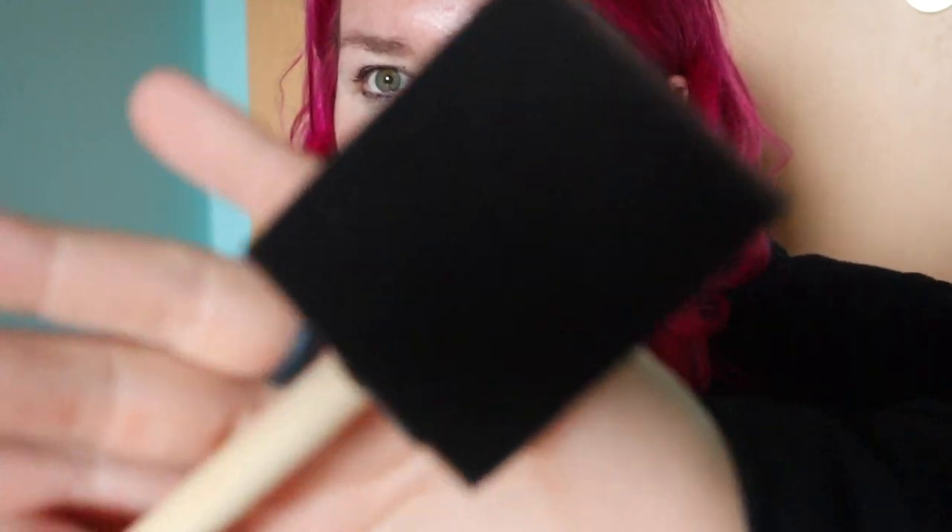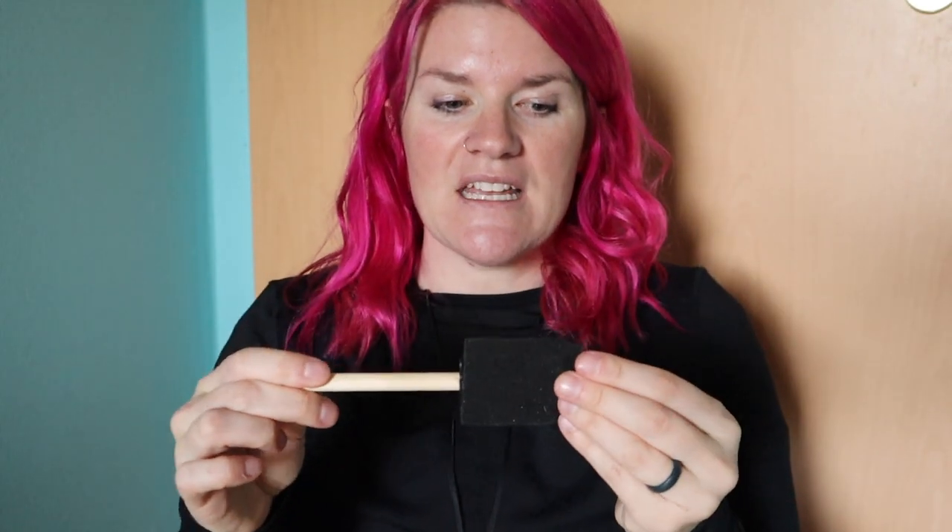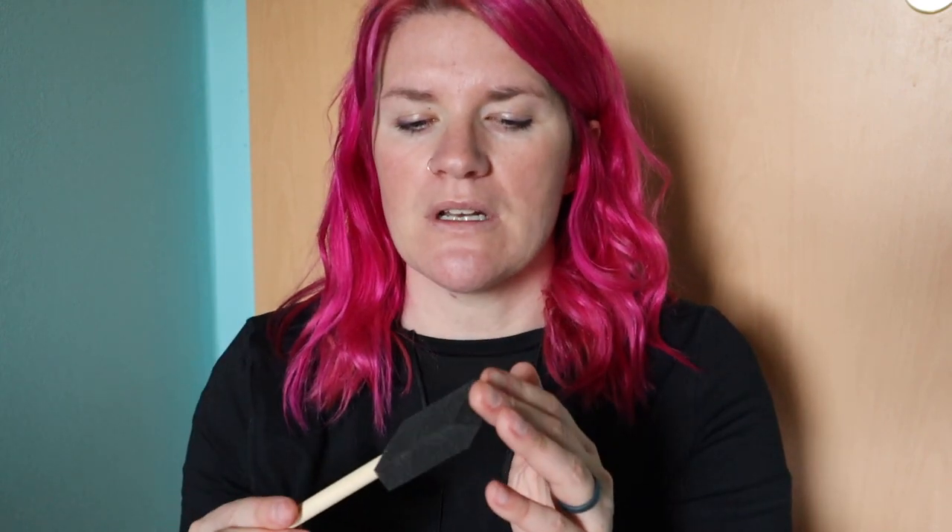If you ever hear me talk about using a foam brush to put your top coats on, this is what I'm talking about. It's a foam brush and it is really great for top coats. They come in different sizes — half an inch, one inch, two inch — and sometimes they come in variety packs. I really like to have these around for doing the tops of things; they're great to have in your arsenal. You can get them really cheap. If you're using a water-based product, you can wash them out and reuse them, though they're not super high quality so they won't last after a few uses.